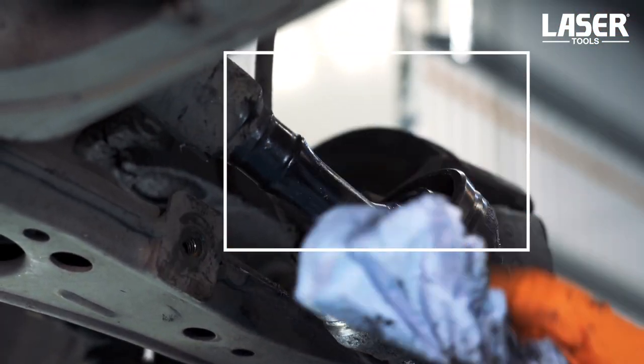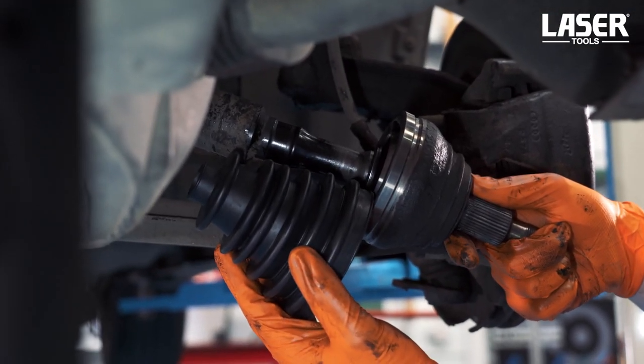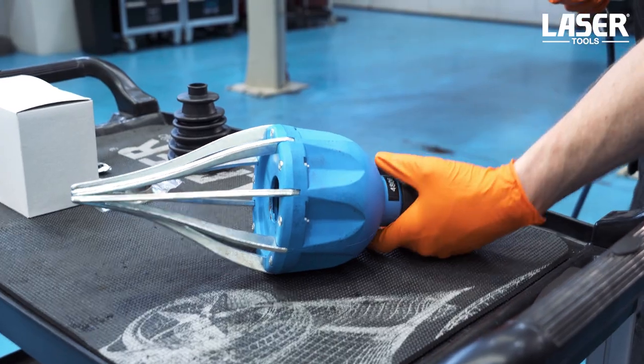Now it's time to clean up the shaft and joint of all that old grease. We offer up the new CV boot to check that it is the correct size and then reach for the boot gun.